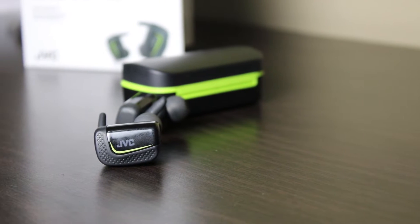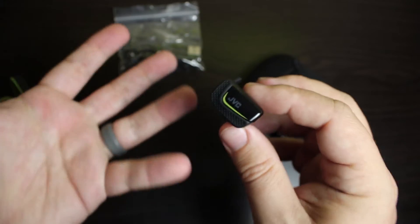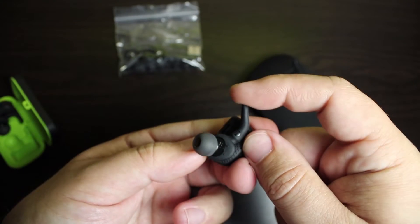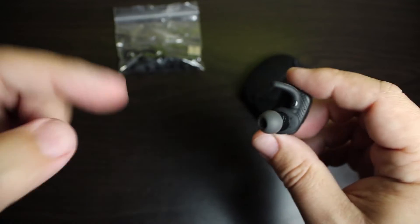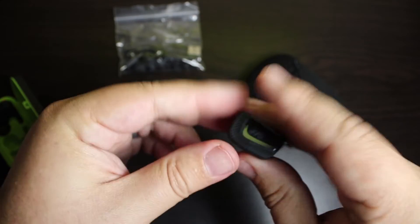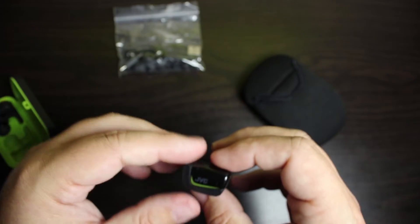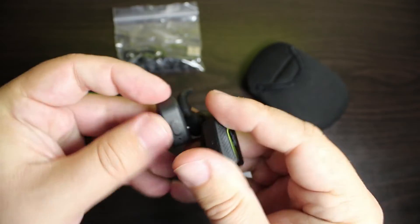One thing I want to point out about the earbuds themselves — at first I thought the design was kind of big and bulky. This part right here is kind of stiff and it's going to be in your ear canal, so the first couple of times I used these they were uncomfortable until I figured out how they actually want you to put them in. They want you to slide them in and then kind of twist — it's like a twist-and-lock system — and eventually you find a position that works for you.